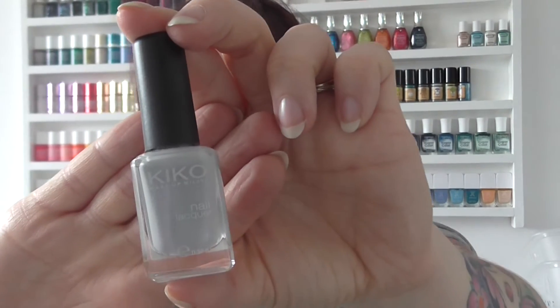Hi guys, so a bit of a polish appreciation for you today. I'm afraid it's not on my nails because I've been doing so much swatching recently that I just haven't had time to leave anything on. But I use this polish — it's a Kiko and it's called Pale Grey, which is number 329, and it was one of the ones that was discounted recently.